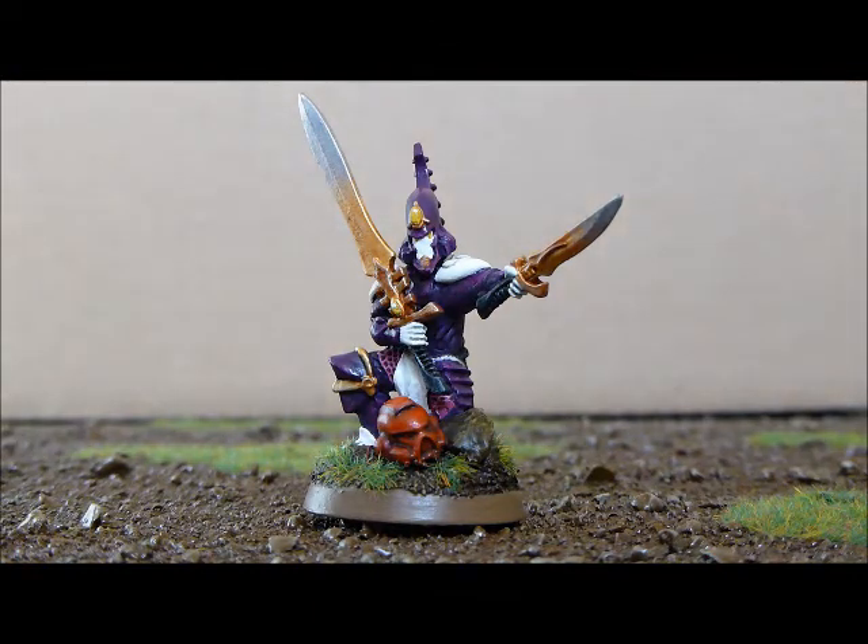Anything else you'd like to add before I turn the camera off? Your model is very good and I really like them.